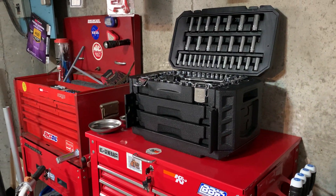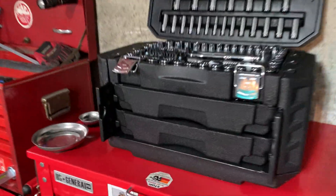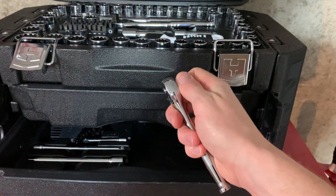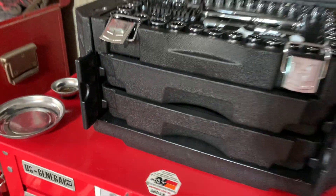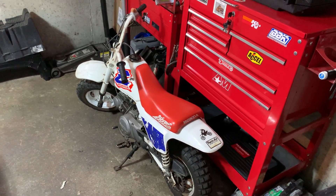It's definitely a step up from Harbor Freight tools, and definitely better than Husky sets too. The first thing I noticed was the quarter inch ratchet — much nicer, the teeth and everything beats the hell out of a Husky. I'll try doing another update in like six months. I do some wrenching — this is a Honda 50 that I have, hopefully we'll be restoring within the next year.